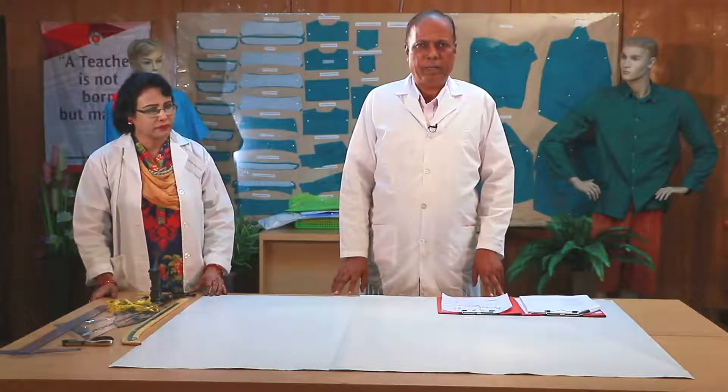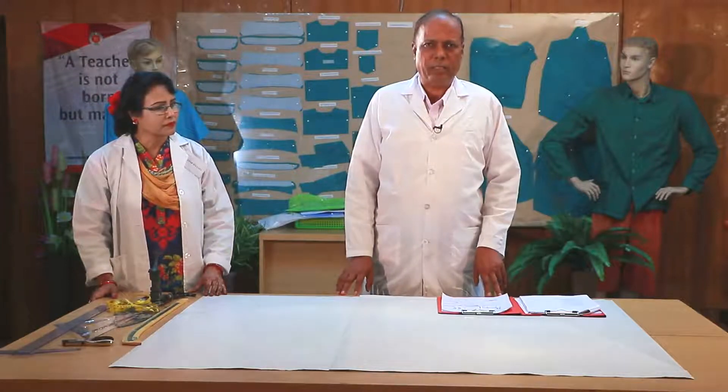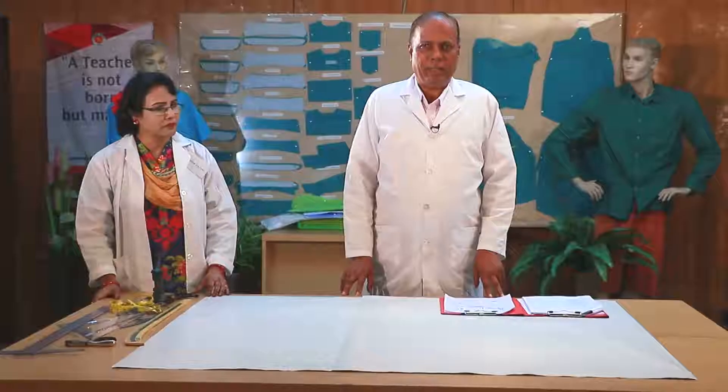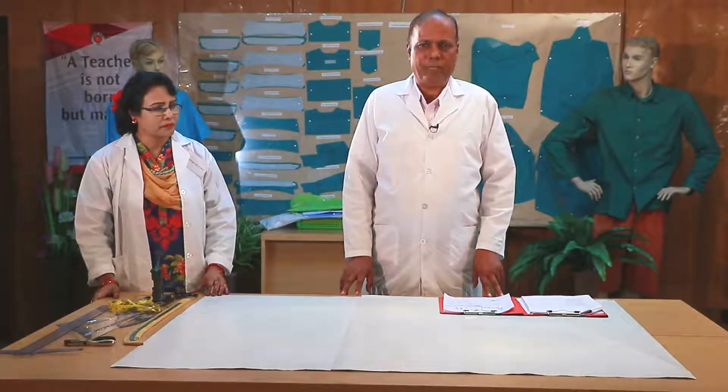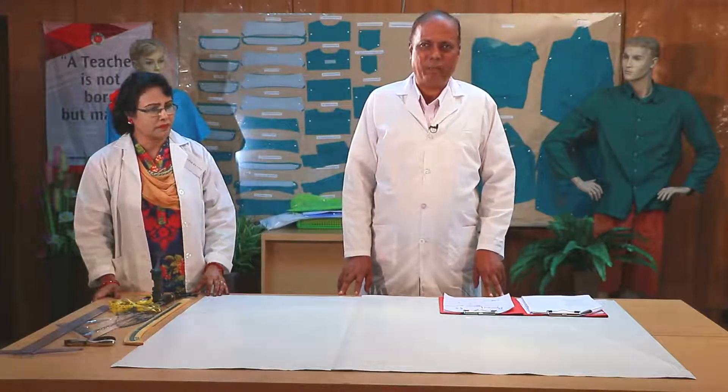The pattern board is on the bottom of the pattern. We have to use the pattern on the bottom of the pattern board. The pattern on the table is smooth and the pattern on the top is smooth, and the height is adjustable. This is a pattern cutting table.